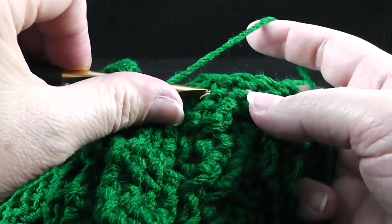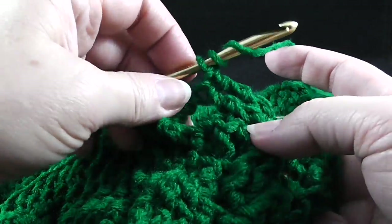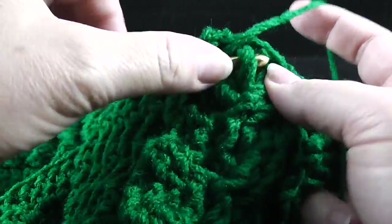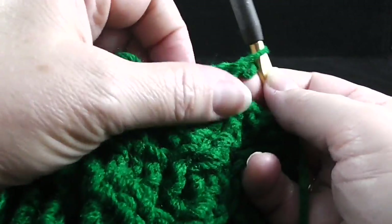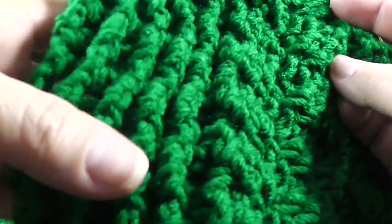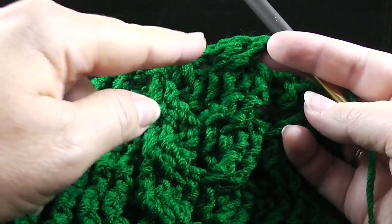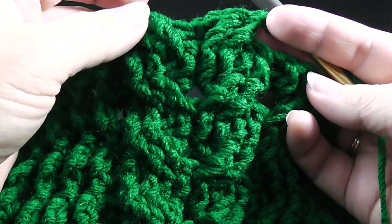Working behind the last two stitches, we're going to front post treble in the two skipped stitches. Skip the next two stitches, front post treble in the next two stitches. Working in front of those last two stitches, we're going to front post treble in the two skipped stitches. I think you've got it — the pattern as you go through will make that clear. It's a very visual thing: if the cables are turning outward for the wheat cable, you're doing it correctly.